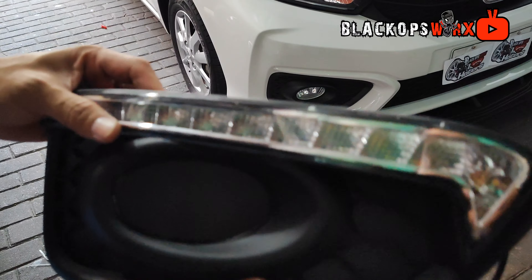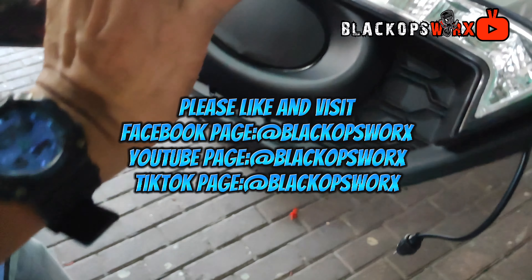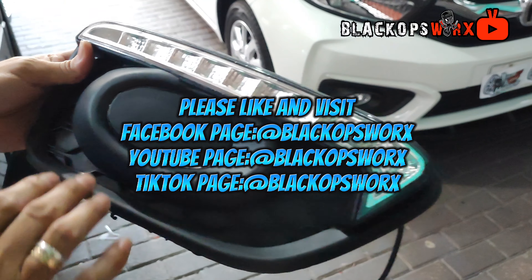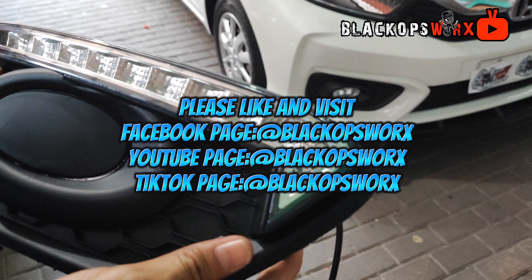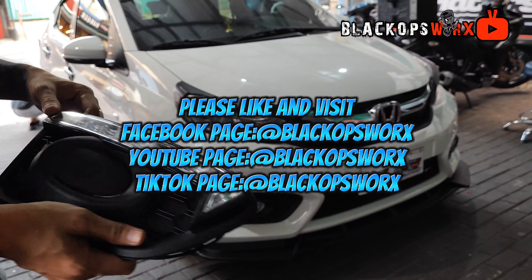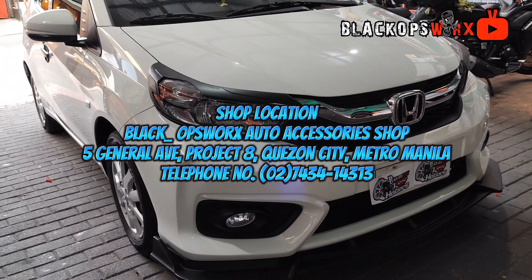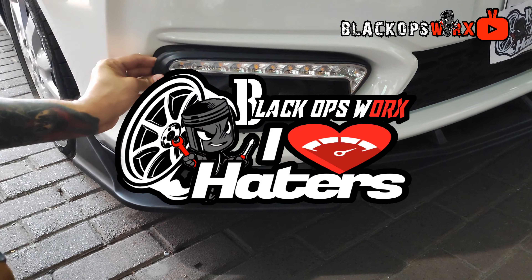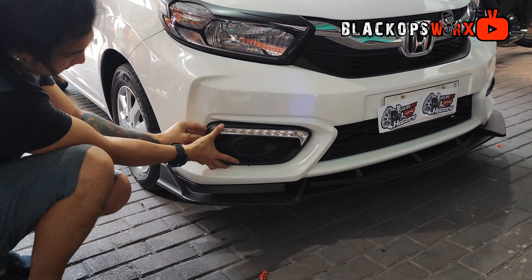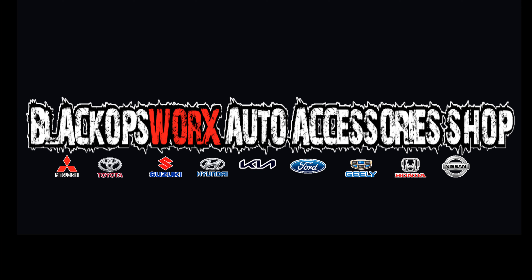So ayan pa rin yun. Introduce lang natin ito. Available po ito sa ating mga TikTok shop account. Meron din po tayo. Please follow us on our TikTok account. And also, please subscribe on our YouTube account. Meron din po tayo dyan. Pwede nyo kong interview dyan para makita nyo po yung mga binibihisan natin na sasakyan. Bye. We'll see you next time.